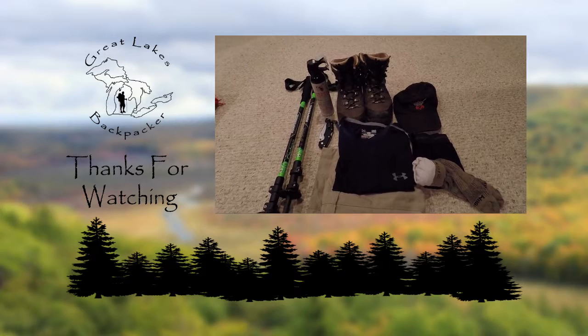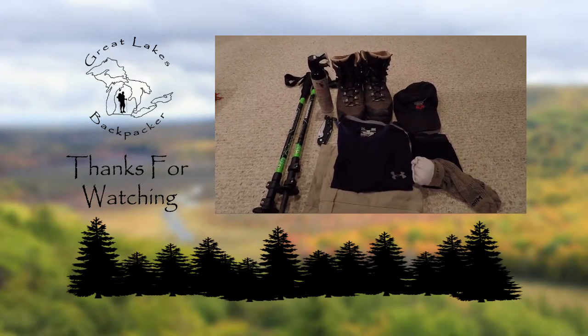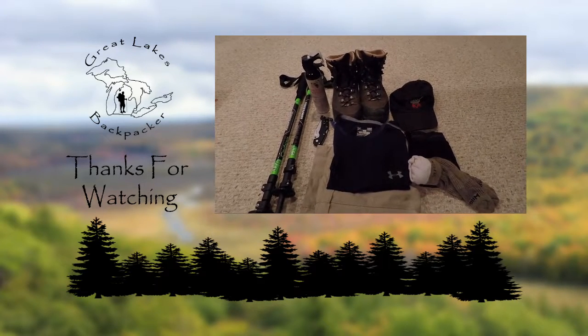Thanks for watching guys — stay tuned for the video from the hike after I get back. Thanks for watching.